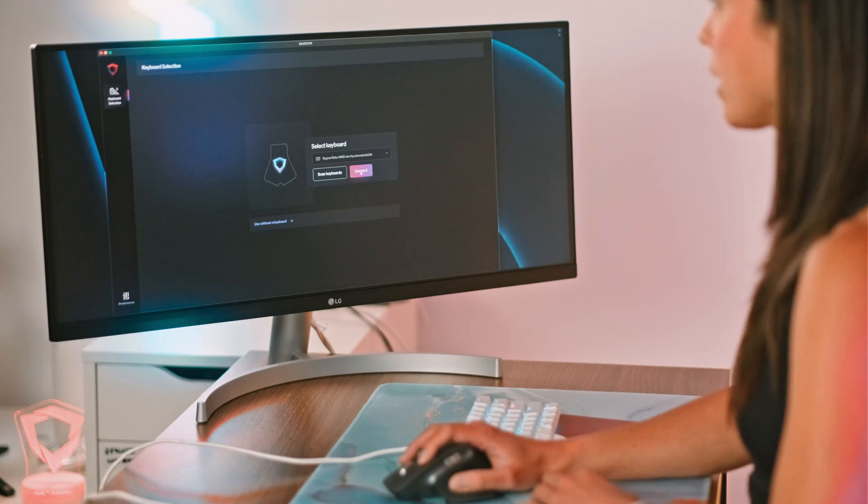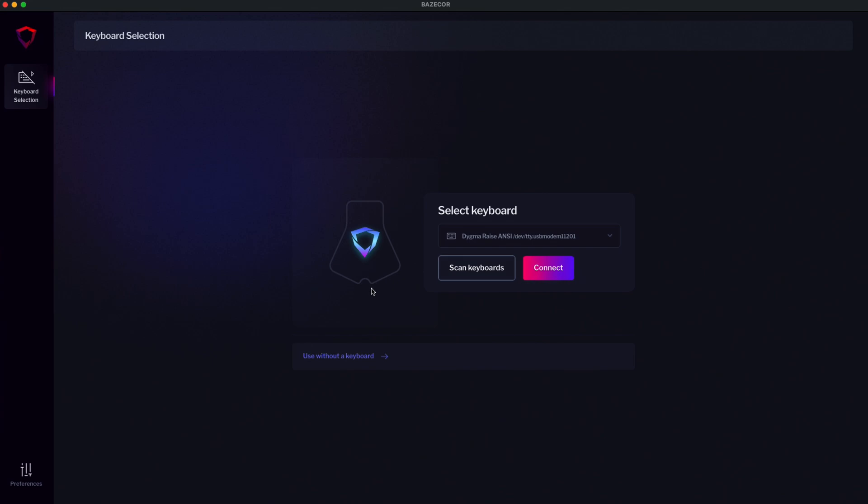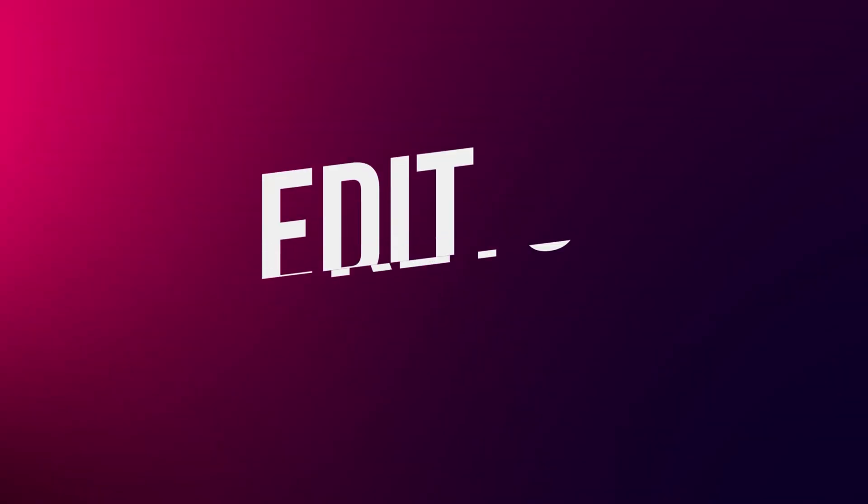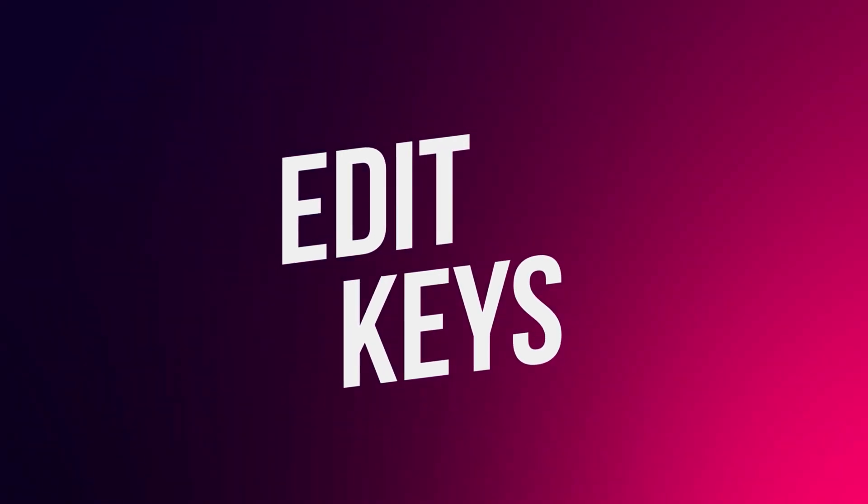If you don't have a DIGMA keyboard yet, don't worry. Go to 'use without a keyboard' and select one of the available templates. You'll be able to make changes to the configuration and save them for when you finally get your keyboard. Let's start with the basics.